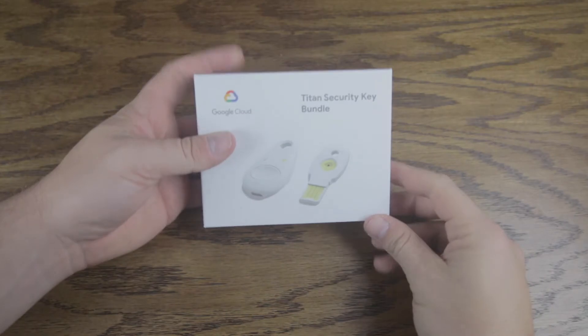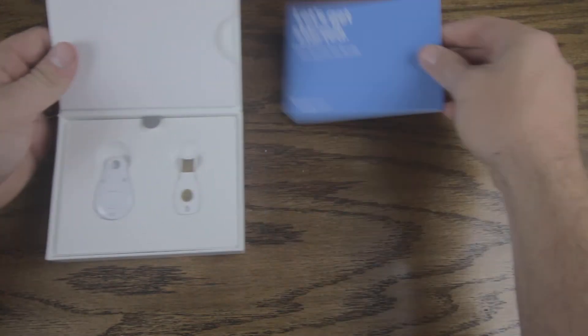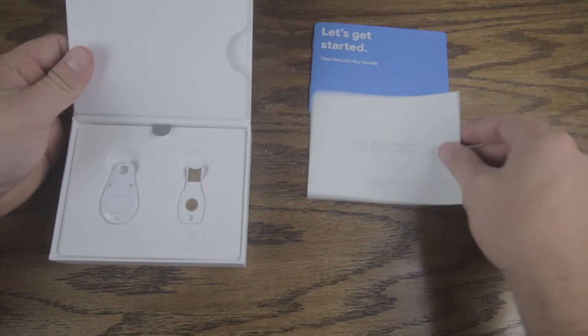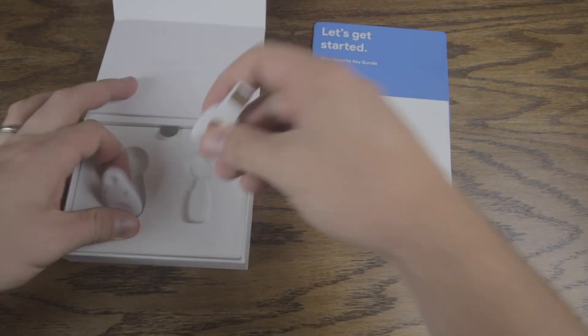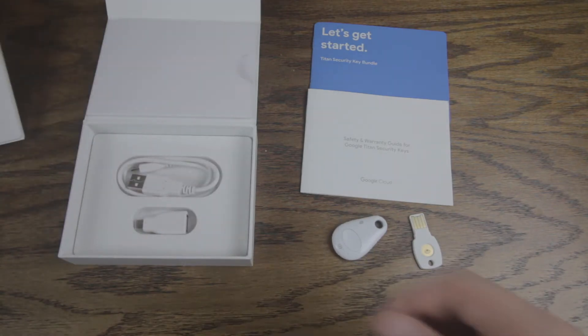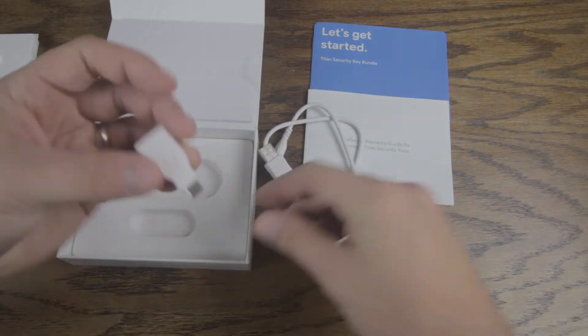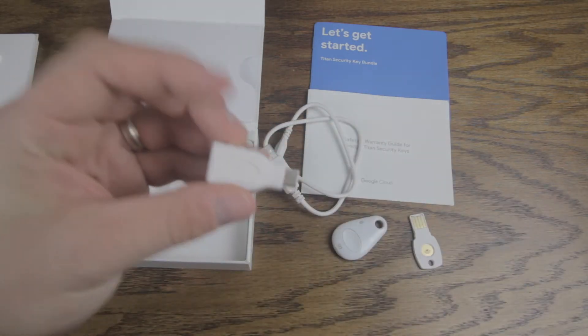We're going to begin by opening up the box for the Titan Security Key. This bundle comes with a getting started packet and a warranty page, but of course you've got the USB key and the Bluetooth key that I'm going to keep on my keychain. We're also presented with a USB to micro USB cable and a USB-C to USB adapter.